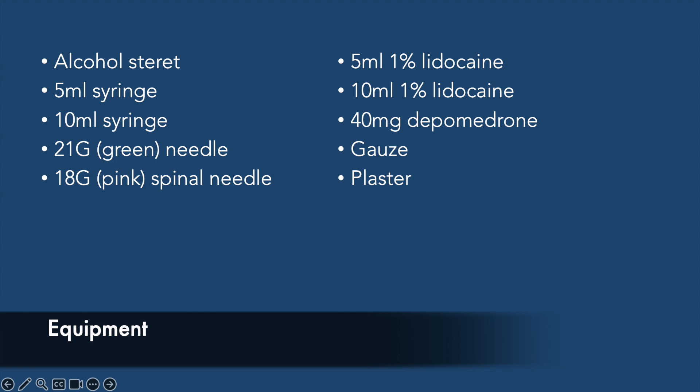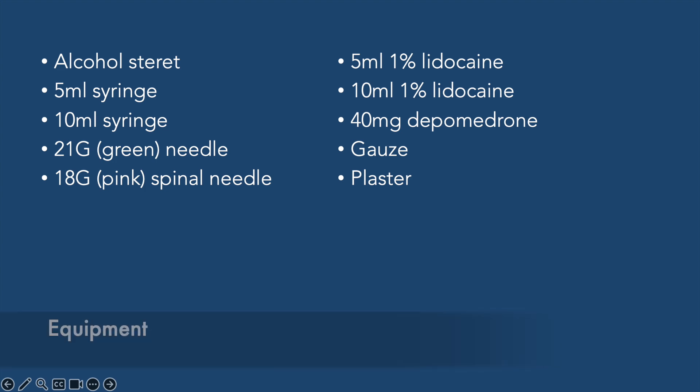The equipment for this procedure is basic and requires an alcohol swab, a 5ml and 10ml syringe, a 21g green needle, an 18g pink spinal needle, 5 and 10ml of 1% lidocaine, a 40mg vial of depomedrone, gauze and plaster.